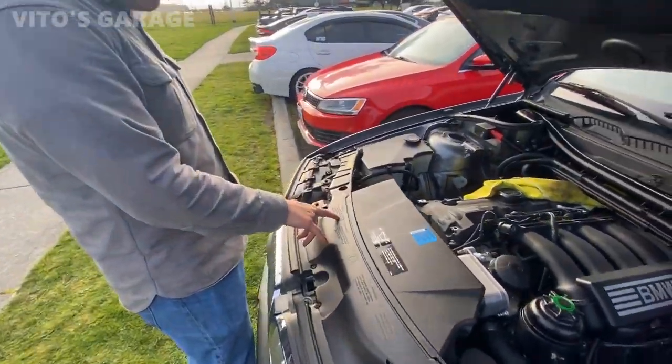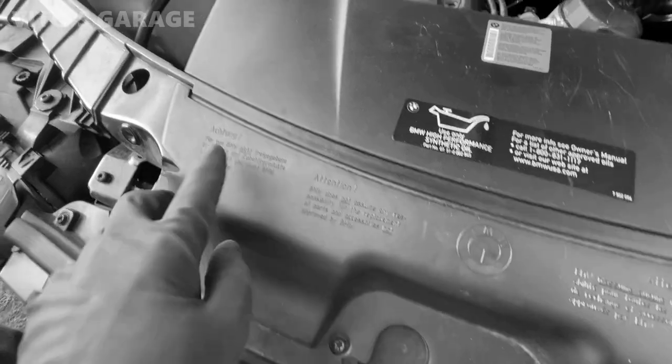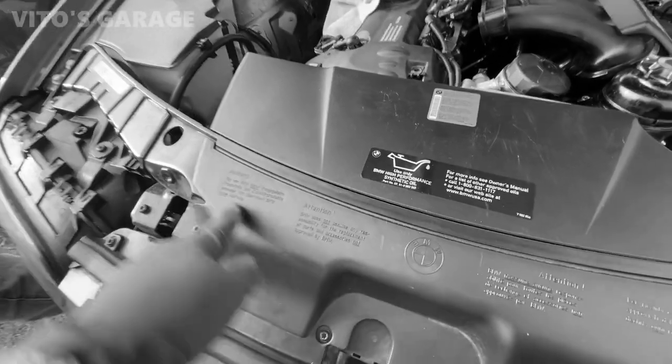Learn German. Do you think you can say 'Das Beste oder Nichts' here? BMW — that means BMW in English, or anything, you know. I hope so. Attention, let's say that.